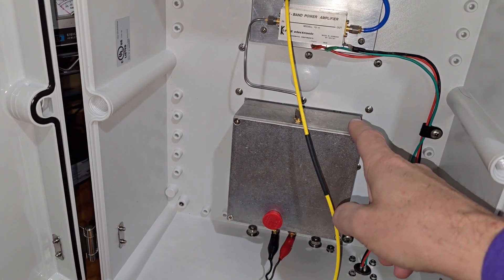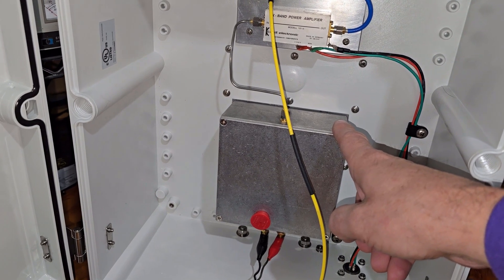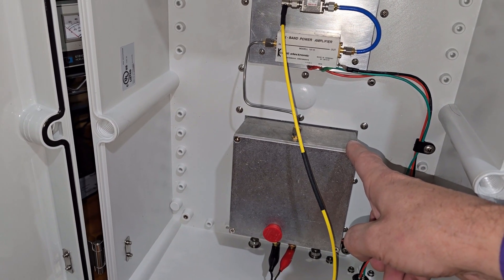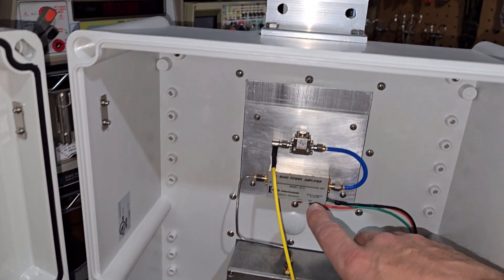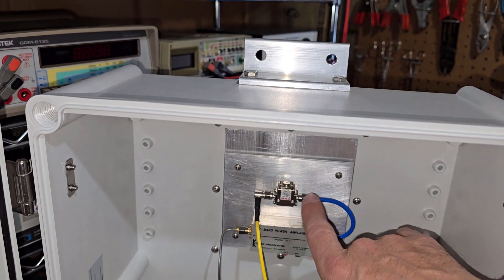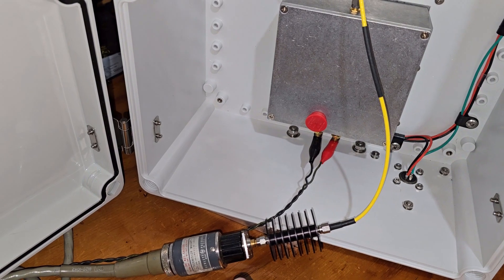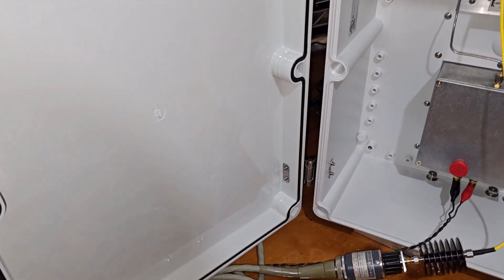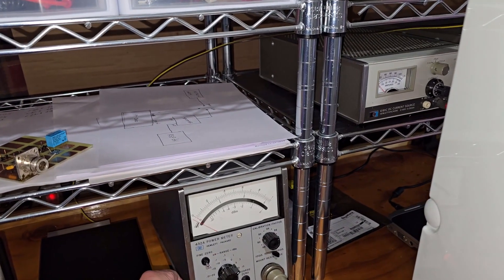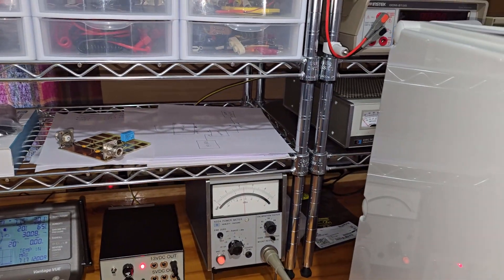The RF generating circuitry is in this box here — we'll pull this cover off in a little while and look in there. There's a synthesizer, an OCXO, and a small 200 milliwatt power amplifier. Coming out of there, we go into this 2-watt amplifier, then an isolator, and then this would go to the antenna. Right now it's going into a 30 dB attenuator and into my power meter. Let's turn on the power meter and let that stabilize for just a minute.